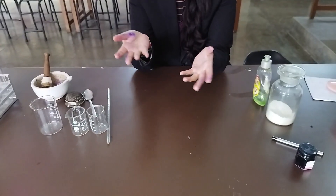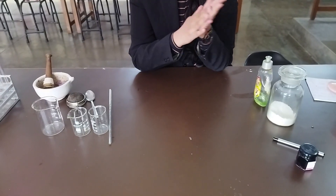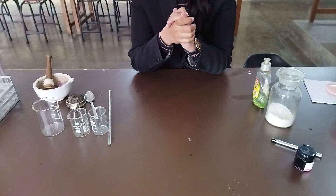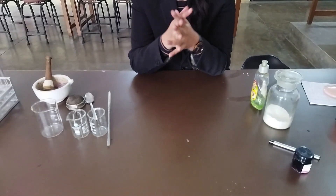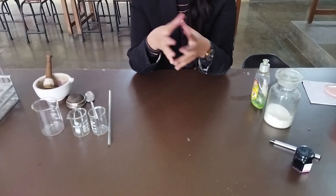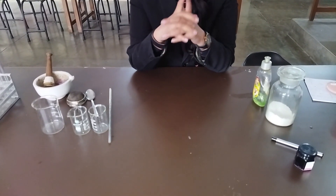If you have not done this practical previously — you were skipping classes or whatever be the case — you can do this experiment at your home, revise your concepts and procedure, and prepare for your viva examination as well.